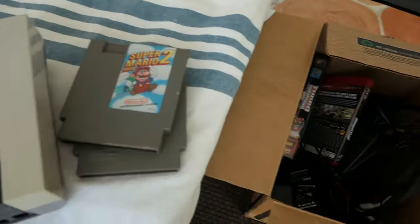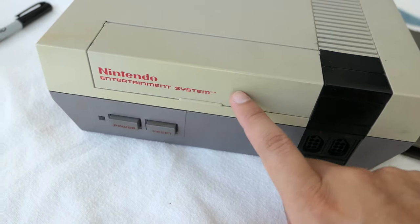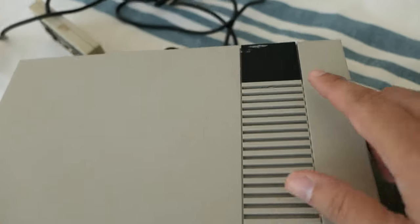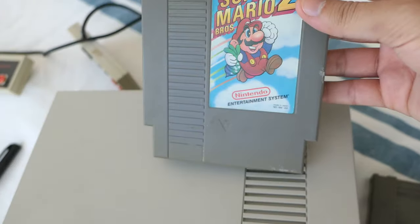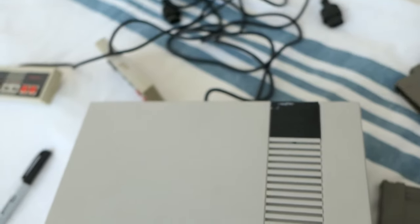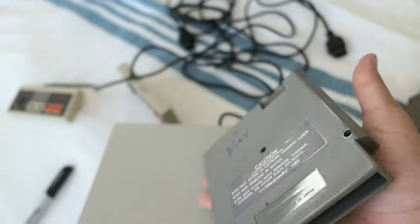As you can see, the NES does have some yellowing on it, which is not a problem — we are going to be taking care of that. It does have a few scuff marks, and the actual cartridges do have some yellowing on them as well. Especially on this one you can really see it, so we are going to take that yellowing out.